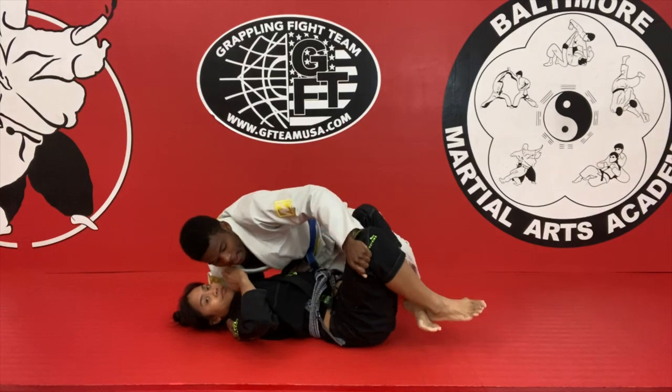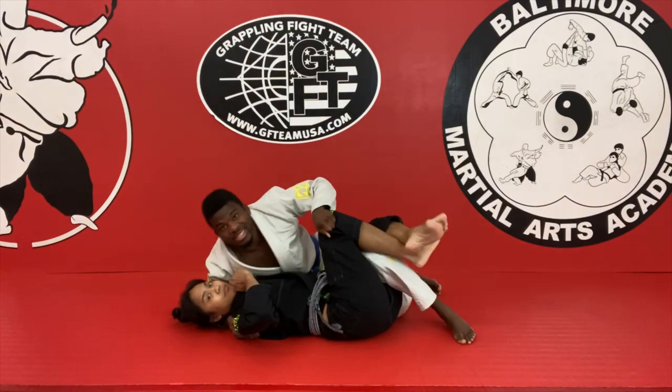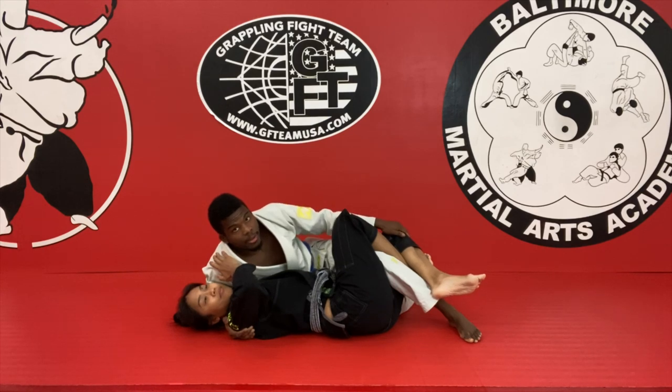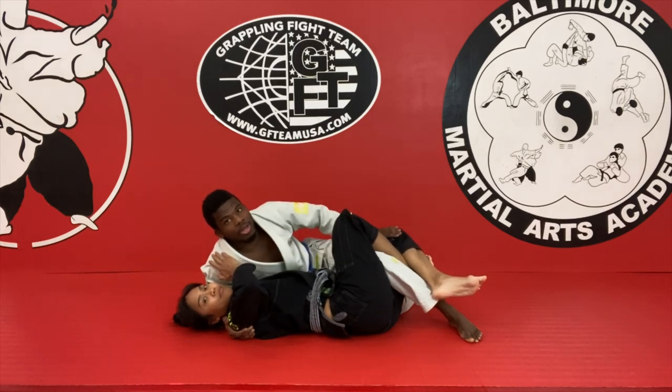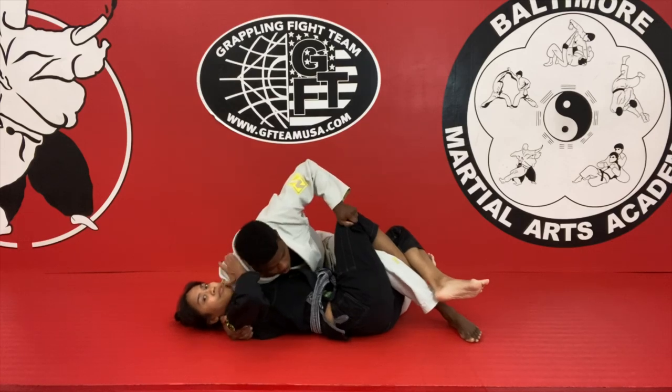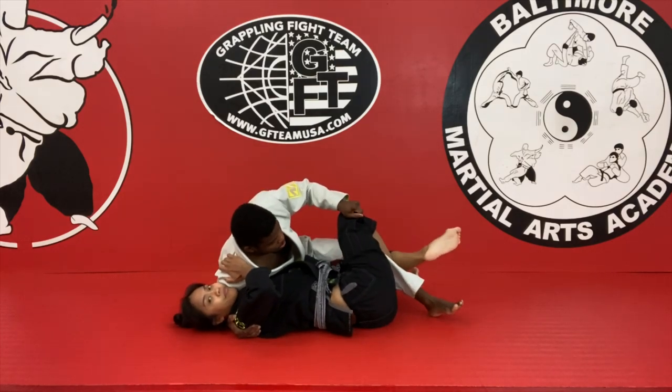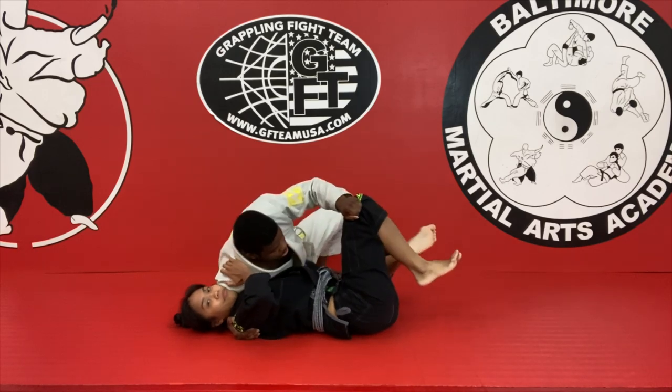The other option is actually using my knee instead of my hook. If I feel like I'm too far from the person's knee, I'm gonna use my own knee on top of their leg. So here, I'm still putting pressure, bring my knee here, bring my knee open, pass.